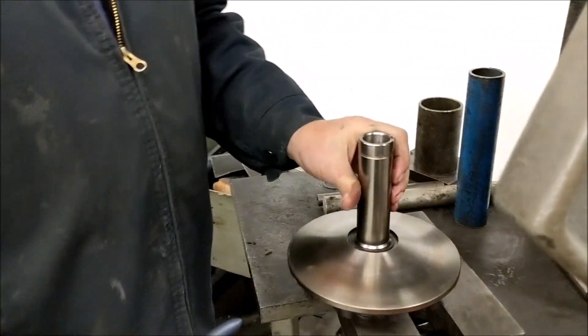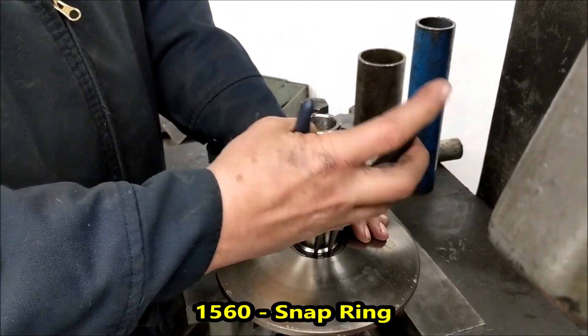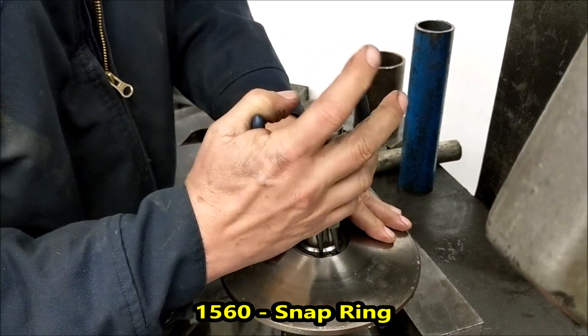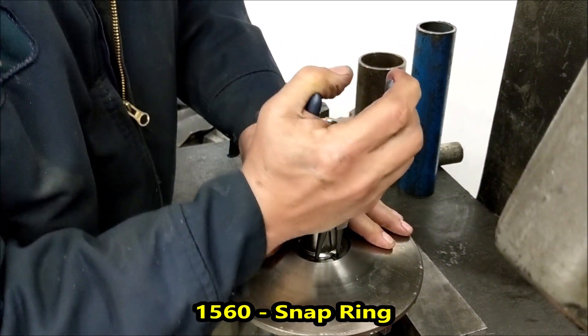The first step is removing the snap ring. This one is a little sticky, which means they jammed it on — we're going to correct that when we go back together again.